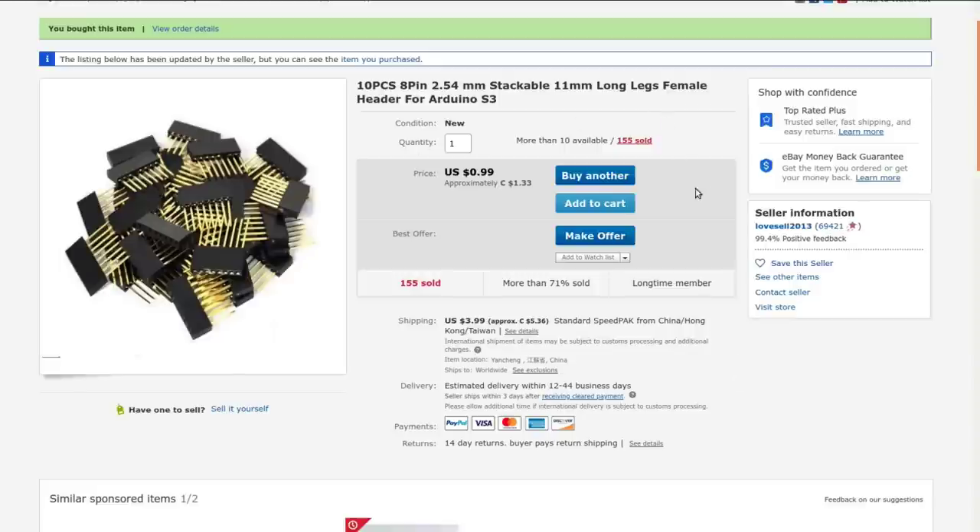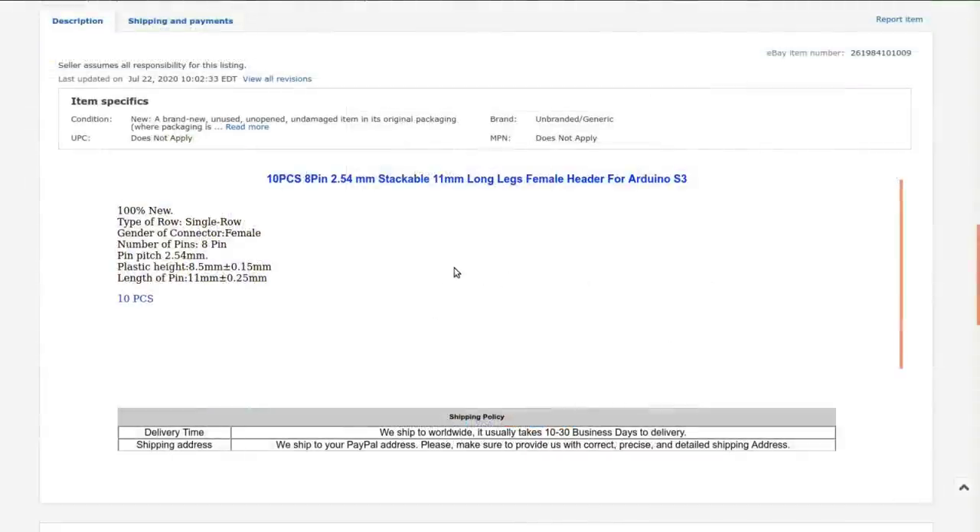10 pieces, 8-pin, 2.54 millimeter stackable, 11 millimeter long leg female headers for Arduino. Got these from Love Cell 2013. I paid $1.33 — there wasn't any shipping. These only took about 40 days to get here, which isn't too bad. That was back in March that I ordered these.